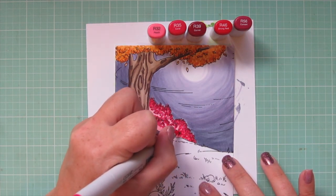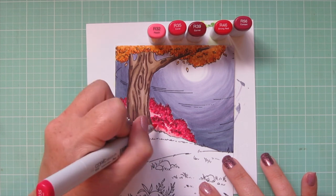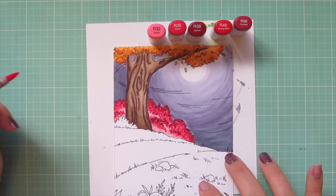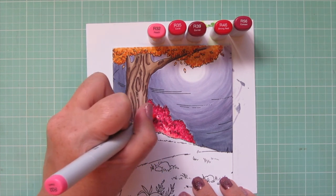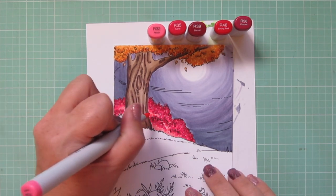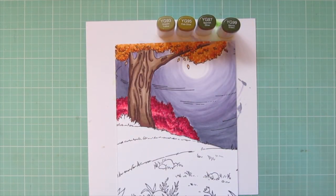I worked all the way to the darkest color and now I'm working back down in reverse, creeping into that lighter area the further I go. The shrubs I'm talking about are called a burning bush — there are lots of different kinds that turn red in the fall. I wanted that as a beautiful pop of color on the card. I decided to make the little bush in front of the tree a separate plant to get as many different fall shades in there as I could.